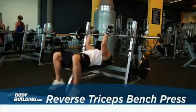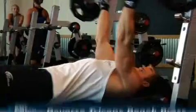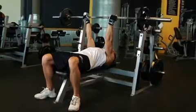Lie down on a flat bench. Use a close underhand grip around shoulder width and lift the bar from the rack. Hold it straight over you with your arms locked and perpendicular to the floor. This will be your starting position.